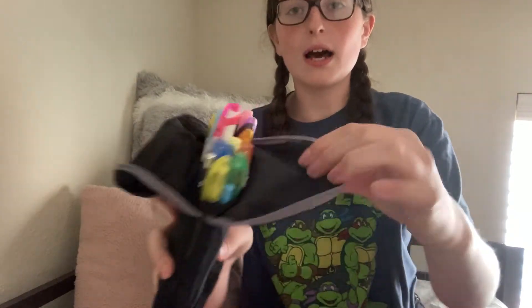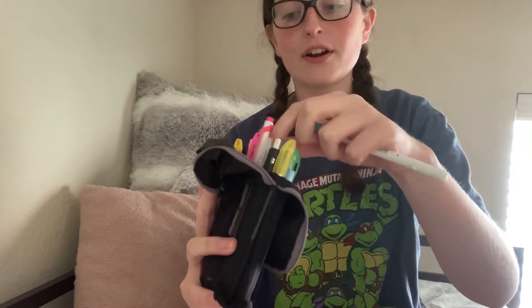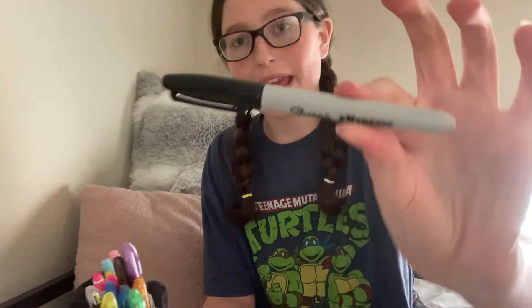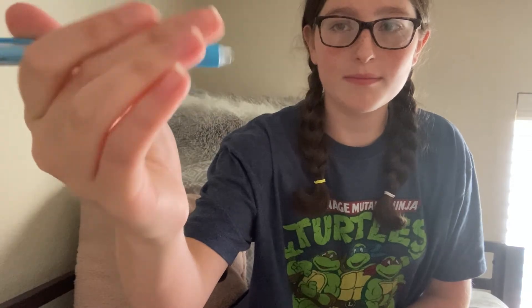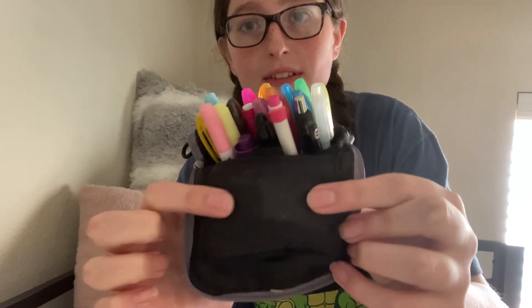Now I'm going to show you what's in my pencil case. I have a bunch of pens, a couple of highlighters — pink, yellow, and blue. I have a purple Expo marker, a black Sharpie, a simple Papermate black pen, two more mechanical pencils, and this eraser pen. I also have some extra lead and a sharpener in this little pocket.